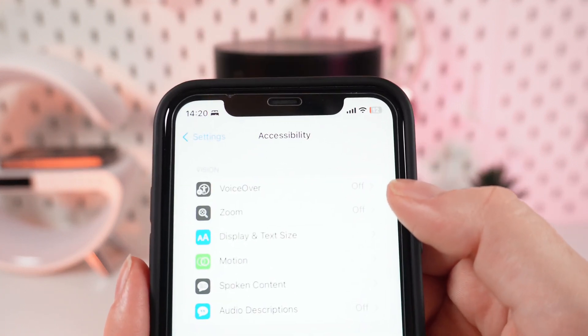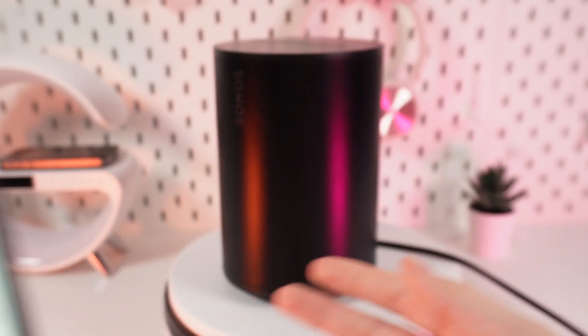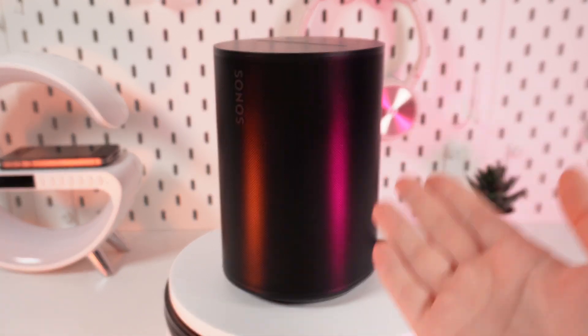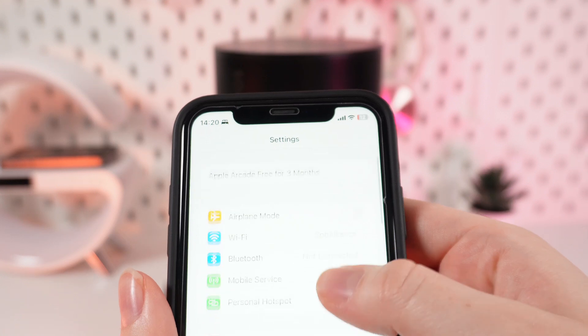And here's the VoiceOver, and as you can see, it's turned off. As a next step, we need to make sure that our device is connected to a power source. Now we need to connect to our device with Bluetooth.